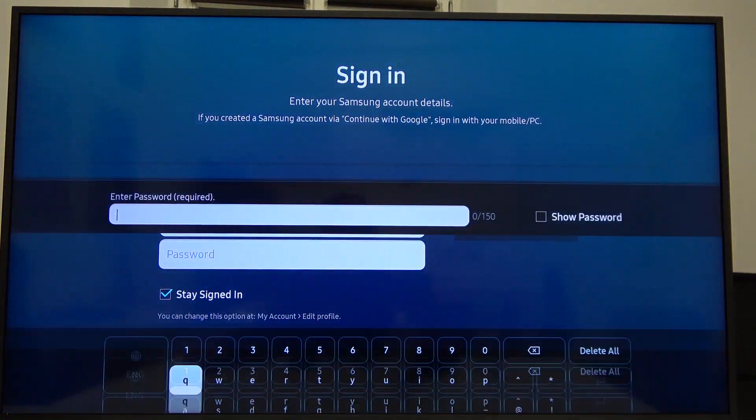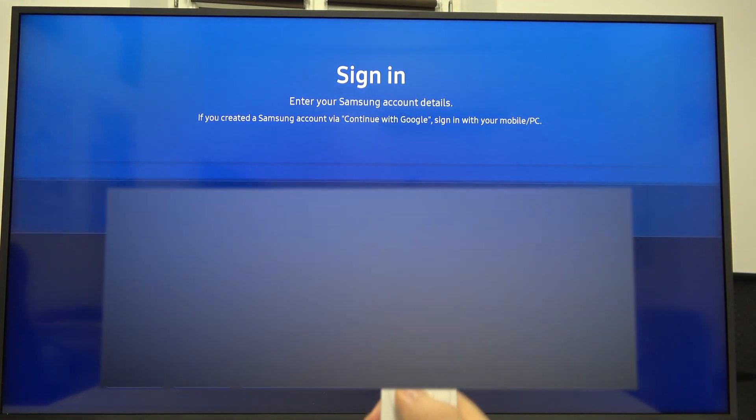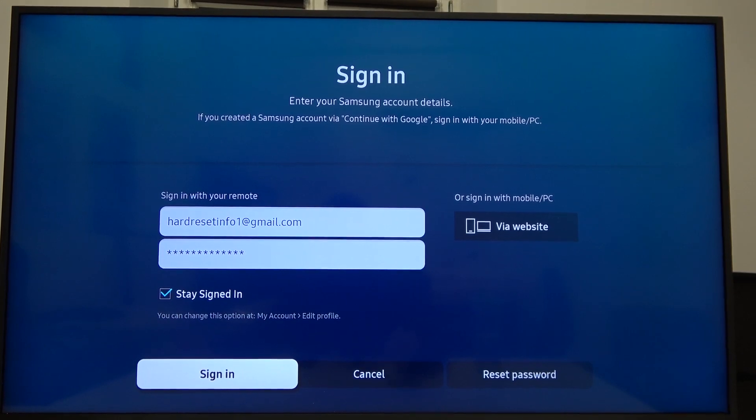Click OK and then go to password. The same way, go to Done in the bottom right corner, and then just go for Sign In right here.